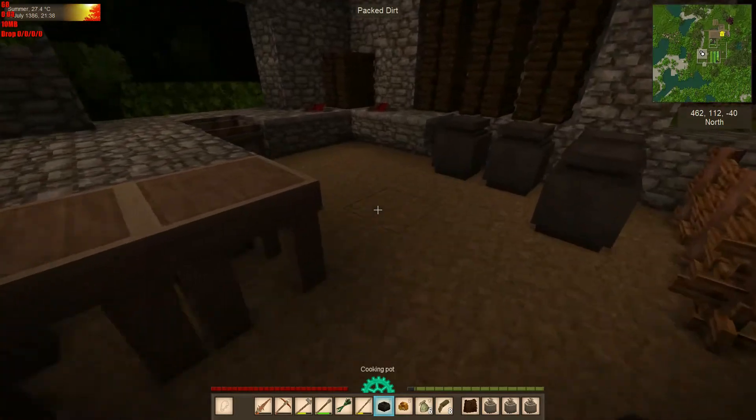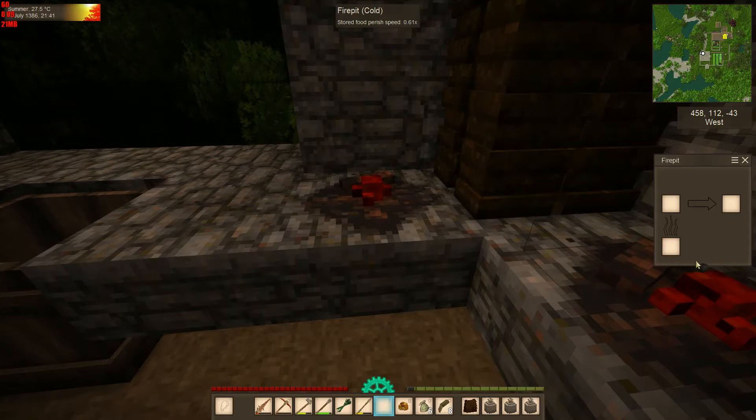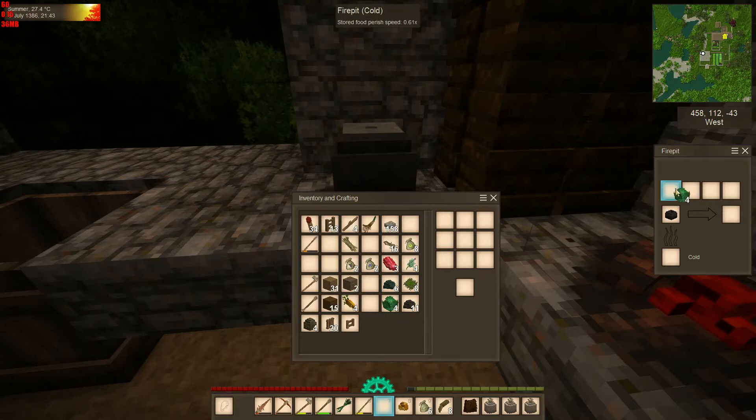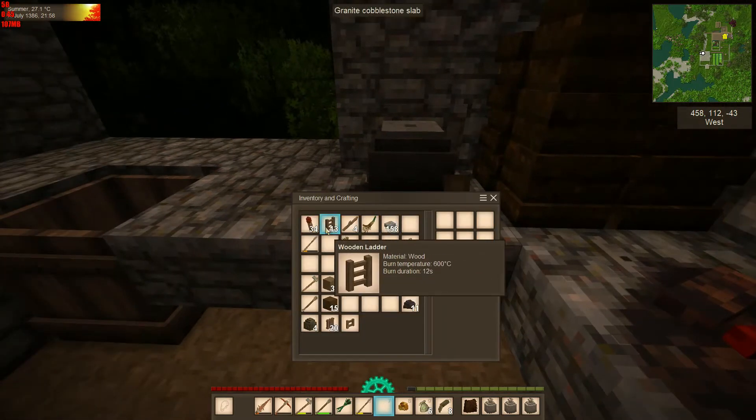Hey folks, Species7 here. Welcome back to Vintage Story — thanks for stopping in today. I'm just going to make myself a bit of food for the day. I think today we're going to make a veggie stew, so let's throw in a couple of heapings of cabbage, some carrots to make it nice and hearty, and a little bit of sage for garnish. That should do quite nicely. Fire that in and let's get her lit up and cooking.